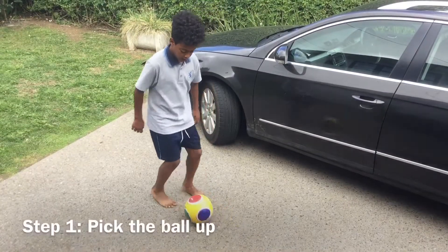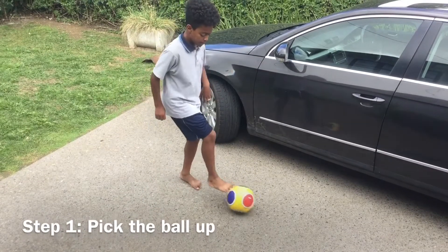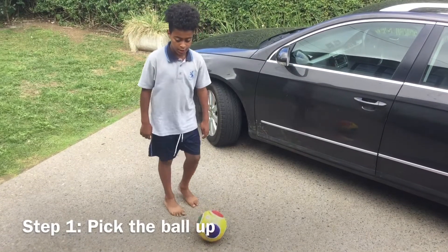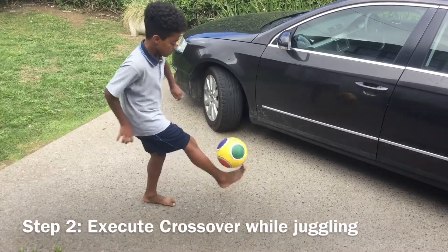The first step to the double crossover is to comfortably pick the ball up using a pickup crossover technique that Josiah uses in this video. Do this around four or five times and when you get it you're ready for the next step. Once you've picked up the ball and started juggling, the second step is to execute a crossover.